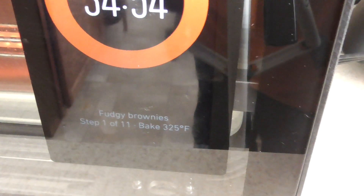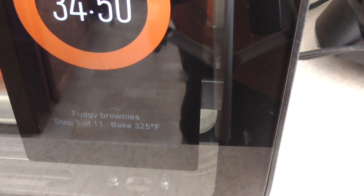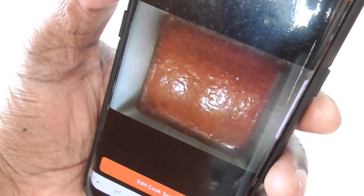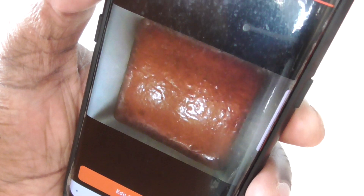What does it say? Fudge brownies, step one of eleven — bake at 325. Guys, I just pulled up the app and that's what we're looking at. This is live, by the way.